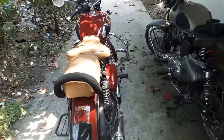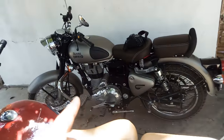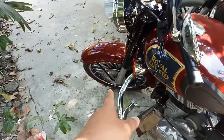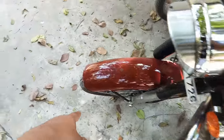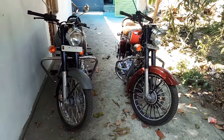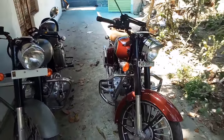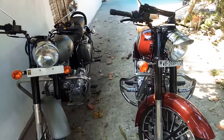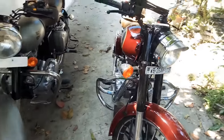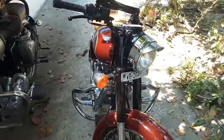Hi everyone, three days back I bought this one — I have shared the delivery video. This is my gunmetal gray and this is my neighbor's bike in chestnut red. His is done with custom alloy mega wheels and tubeless tires, and mine has only stock spoke tube tires. This is a short video covering the basic differences between these two bikes.